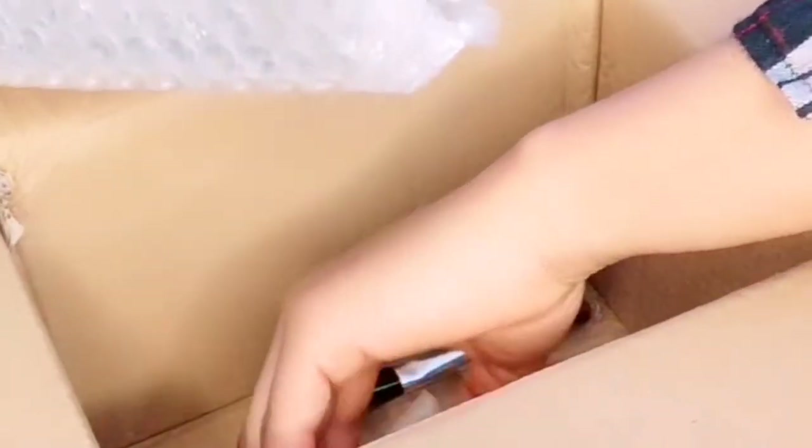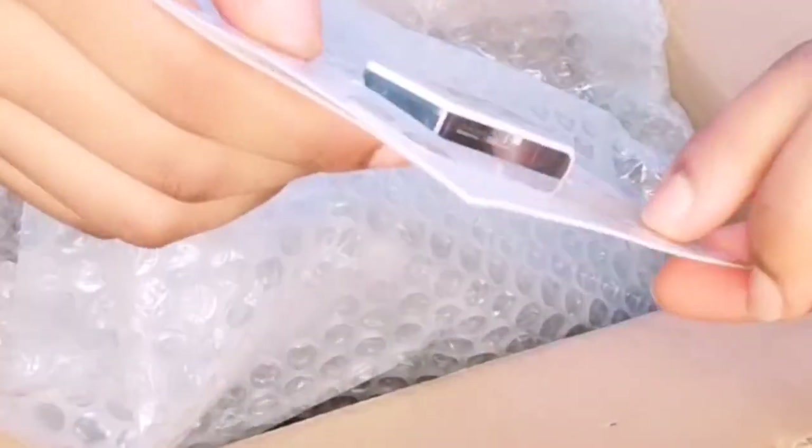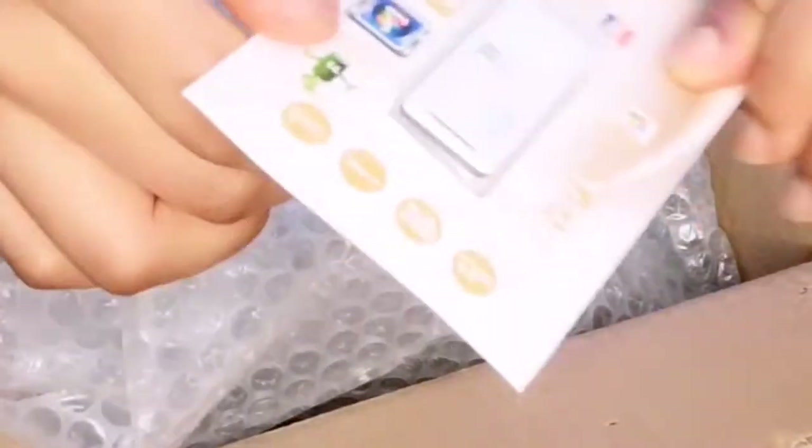Here's the USB cord. And I think this is — oh no — the high speed card, yeah, this is the high speed card. And here's the camera! Let's see what's in the package, let's see how the camera looks.